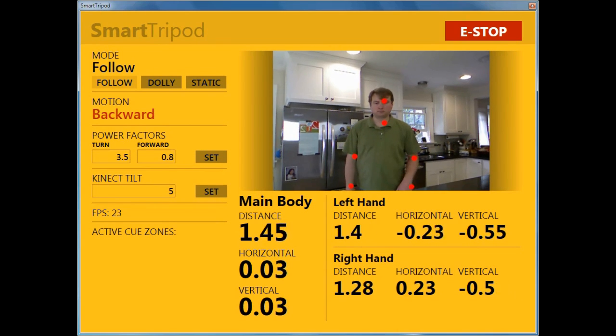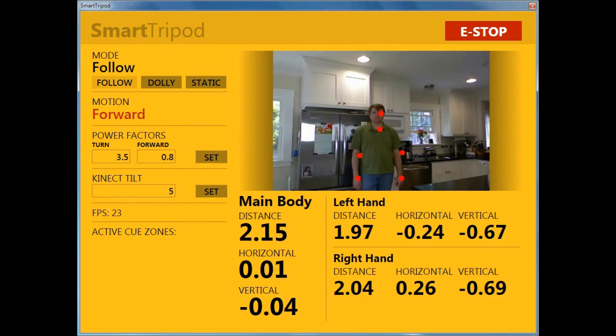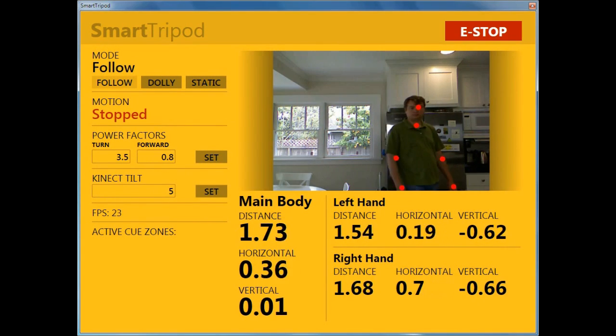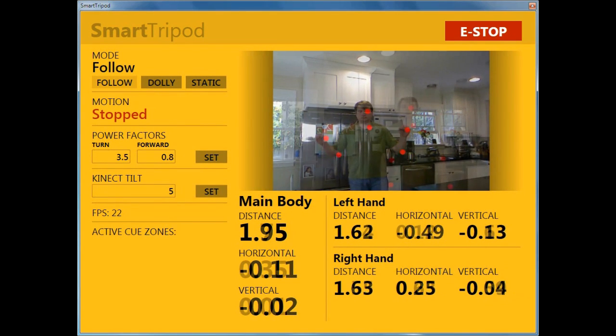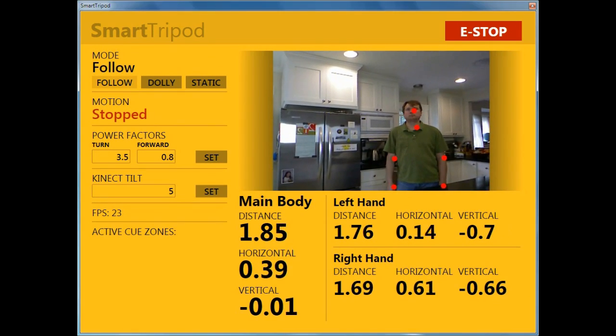The graphics on the UI are nice and big so that when the tripod is actually being used the subject can see the state of the system from a distance. Let's go back and talk about the modes, because those really are the core of the smart tripod's functionality. I'll use the cooking video I created to demonstrate how the modes work.